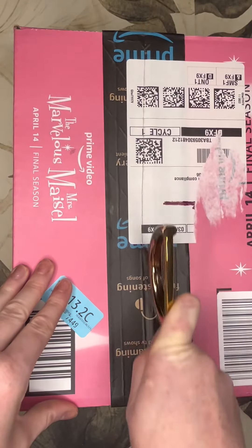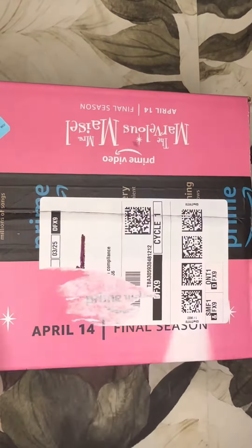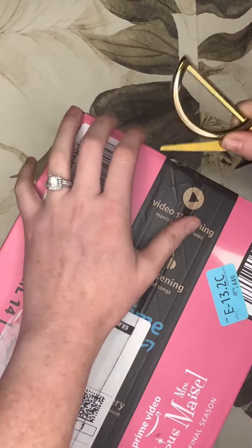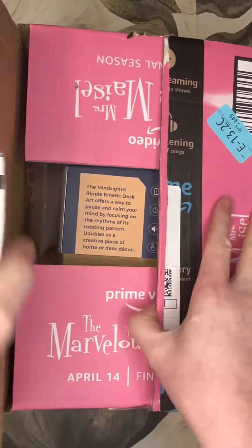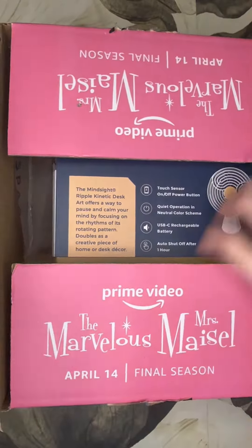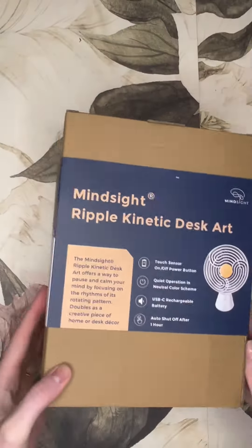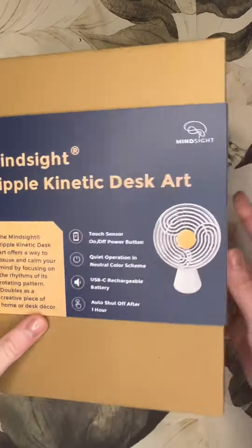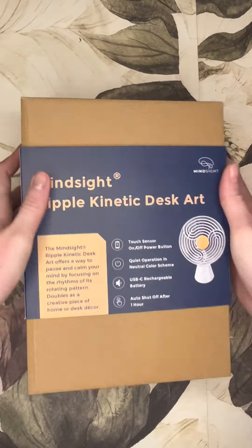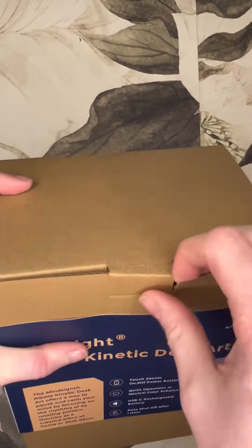Today I want to go ahead and unpackage this mindset meditation aid. It's kind of a calming desk decor with kinetic motion for mindfulness, and the goal is really to just pause and reset your mind. Here it is — it comes in a small box and it's really nicely packaged. It basically works with a touch sensor button and just has a rotating pattern.